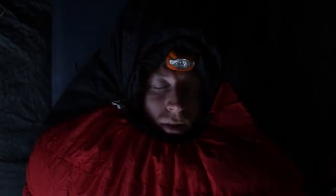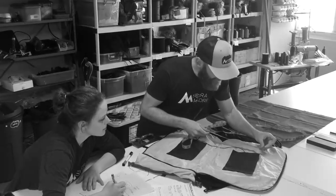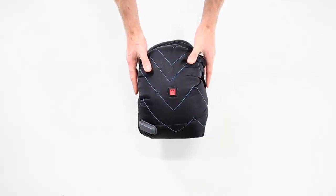We all love sleeping outside, but there's nothing worse than being cold. We're Sierra Madre and we wanted to create a modern way to stay warm in the wild. So we created the Hot Pocket.